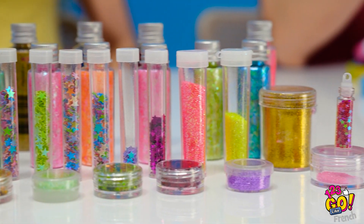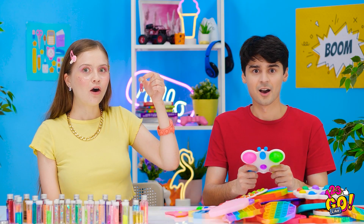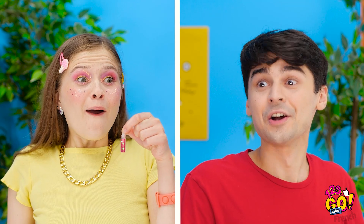Uno, due, tre, andiamo! Wow, wow, wow, yeah!